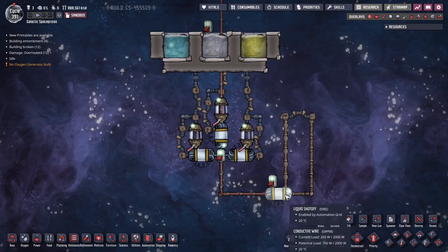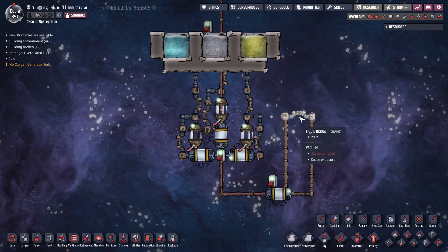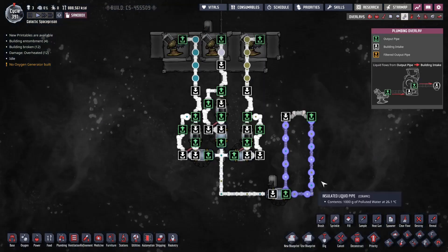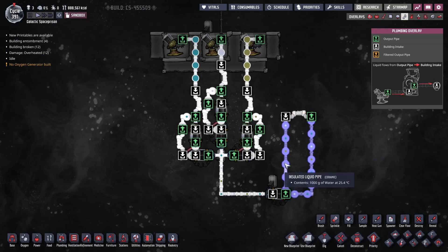I've made a little loop over here. We have a shutoff feeding it and a bridge to circulate. You want to make sure you use a shutoff and not a valve or bridge, because a shutoff is not going to stack packets of the same kind. Here it is filled up and you can see every packet is of a different kind — polluted water, salt water, and plain water.